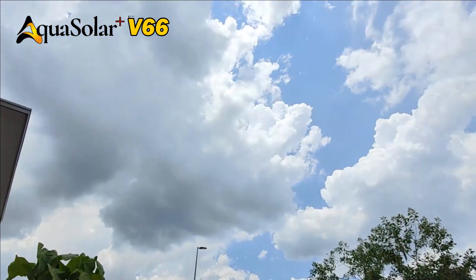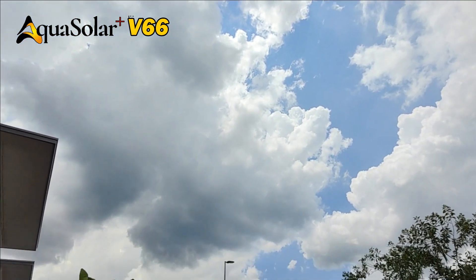Aquasolar V66, with heat pipe technology, can even work on rainy days.